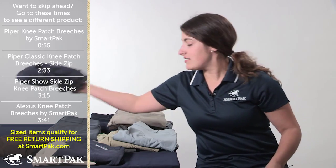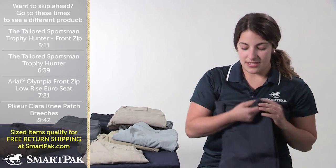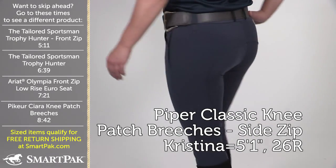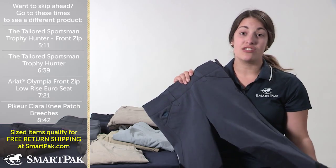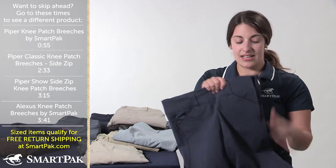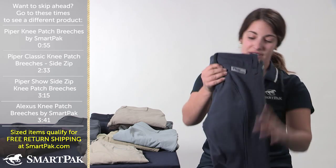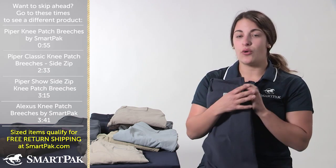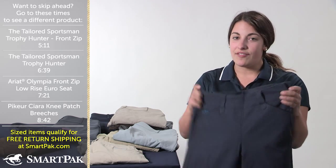The next pair of breeches I'm going to talk about is also in the Piper line, and these just came out a few seasons ago. These are the Piper Classic breeches, which I obviously love because I'm a bit of a conservative rider when it comes to the apparel I wear, and these are Piper breeches in solid colors — we have an assortment of different colors. I ended up sticking with the monaco blue because I loved it so much from the monaco blue and lilac breeches. These run exactly the same as the Piper kneepatch. The only difference is the color, and this one happens to be a side zip, but we do also have it in a front zip as well.